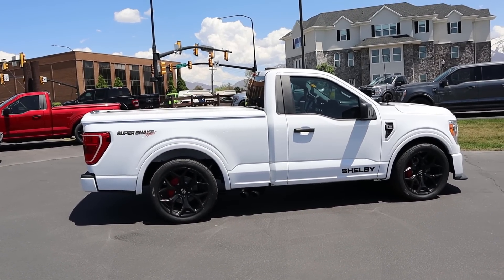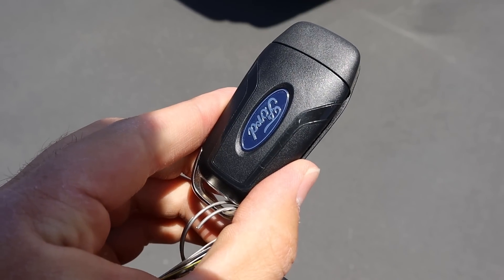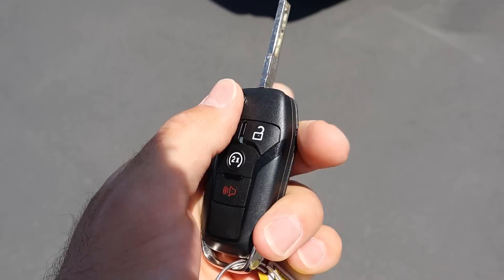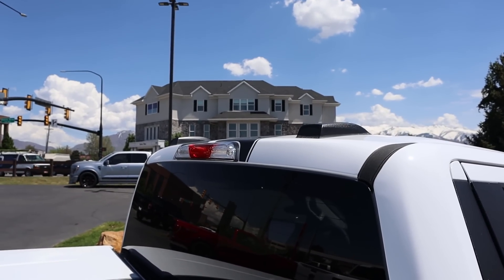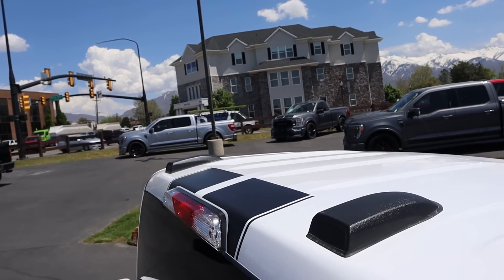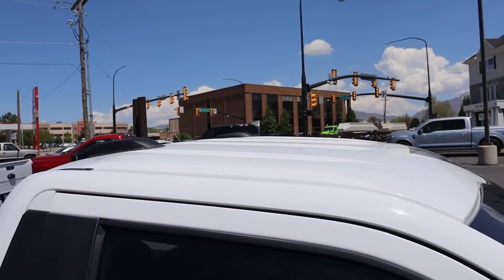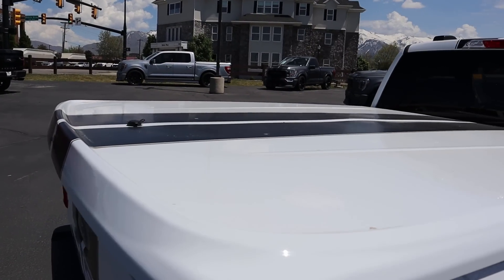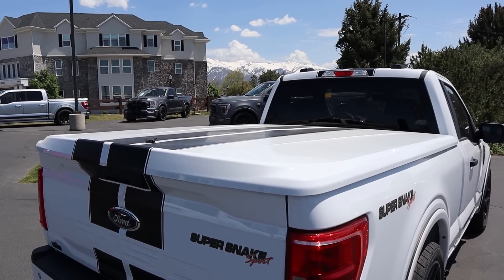Here's the key fob for the Super Snake Sport. You can see the Ford logo on the back and it does have remote start, which is pretty cool. Because it's a more baseline truck, you have the actual flip-out key. I just noticed the stripes — look at how they just end, not quite centered. But you can see they run all down the center with the bed cap, so at least we've got that going for us.